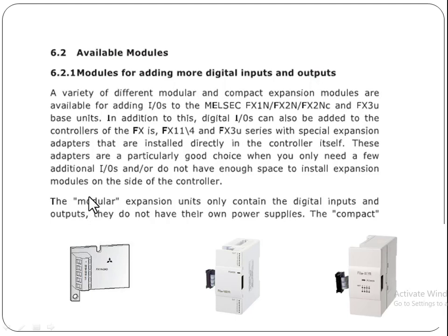In this video we will discuss the digital modules which are used to add inputs and outputs in the Mitsubishi PLCs. A variety of different modular and compact expansion modules are available for adding IOs to the Mitsubishi FX1N, FX2N, FX2NC, and FX3U base units.